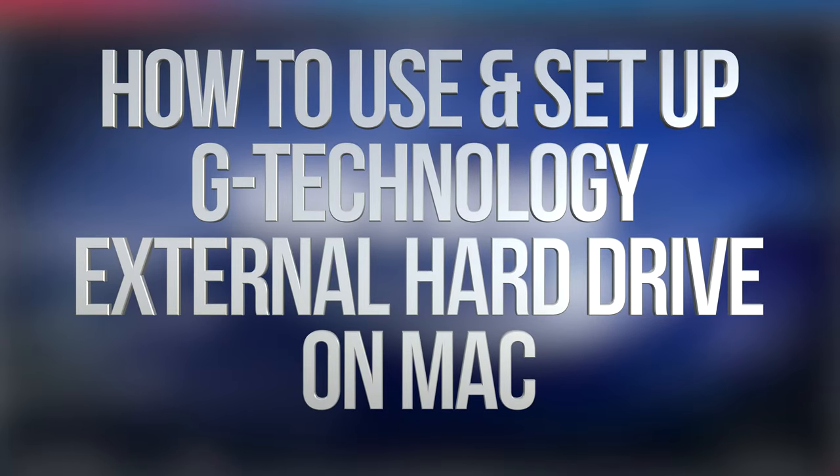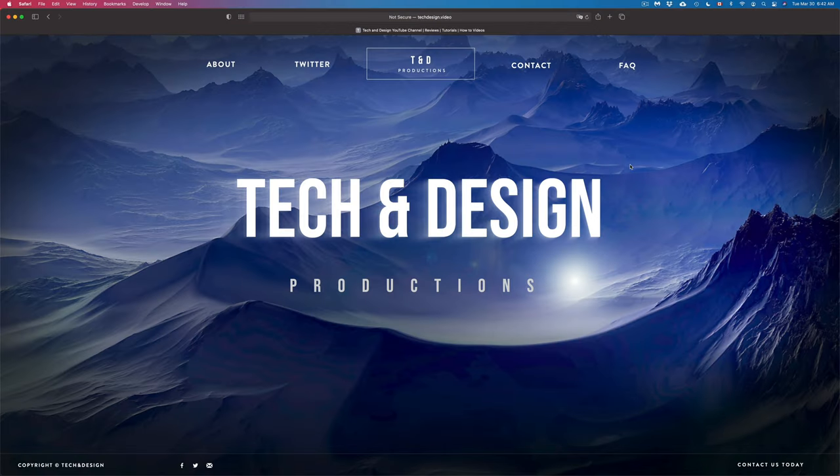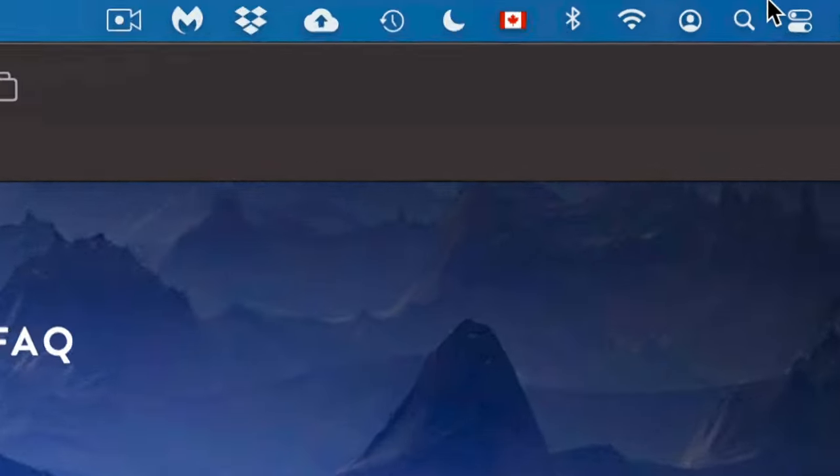Hey guys, in today's video we're going to be setting up your external hard drive or external SSD — same deal, same instructions — so let's just get started right away.